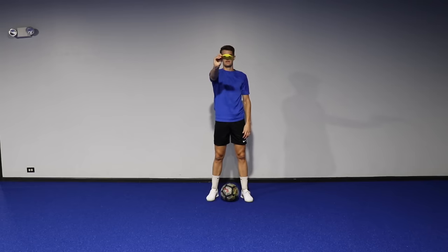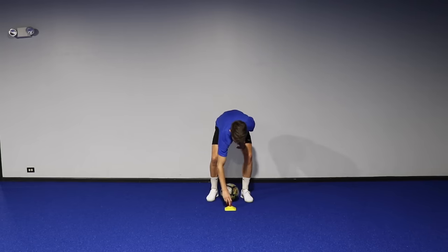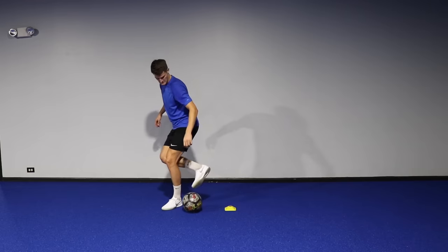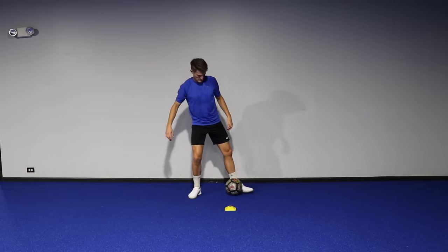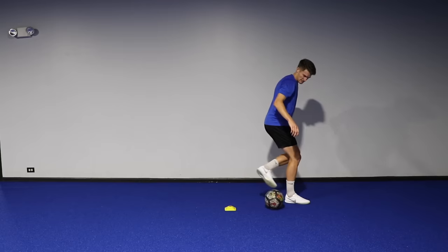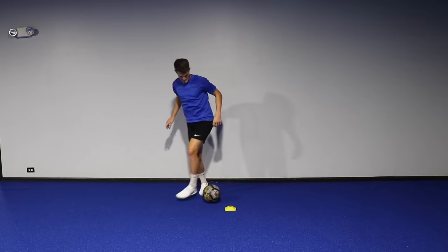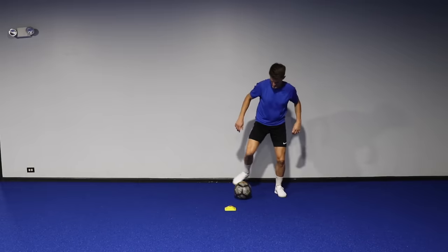For the first drill, you just need one cone placed on the ground. Then starting with the ball directly behind it, you roll the ball across your body 45 degrees diagonally using the sole of the foot. And then with your opposite foot, you place your sole on top of the ball once again, and then you drag it back 45 degrees to its starting position.